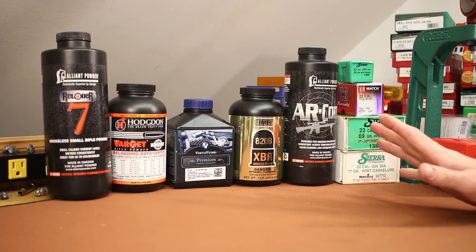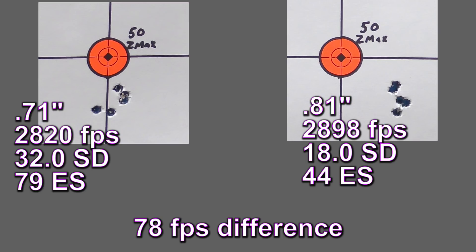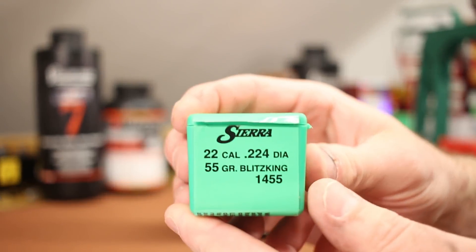No function issues whatsoever that time. Varget's a little bit slower burning and the rifle-length gas system had no problems with it. The groups are looking better: 0.71 inches with the 18-inch barrel and 0.81 inches with the 20-inch barrel, with a 78 feet per second velocity difference between the two. So far so good.